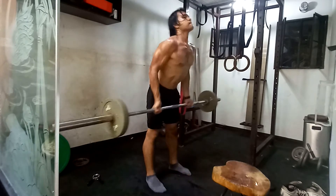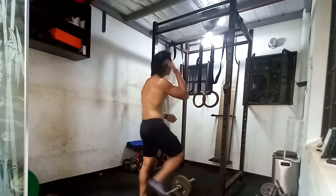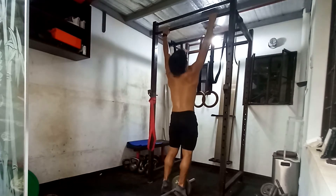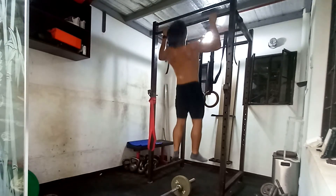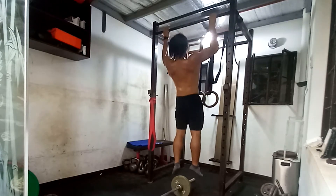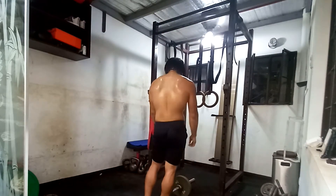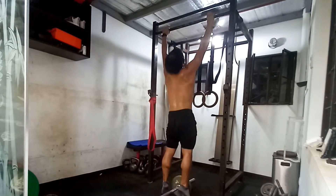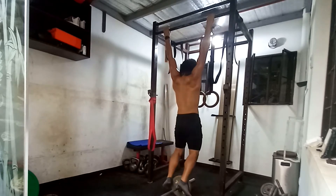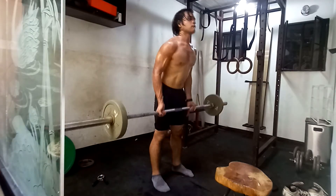To get the volume in, I decided to do the remaining 60 bicep curls after my main workout — after the accessory work. I did four sets of 15, and that absolutely sucked. Even though there were no pull-ups, just bicep curls alone — I'm absolutely dying.